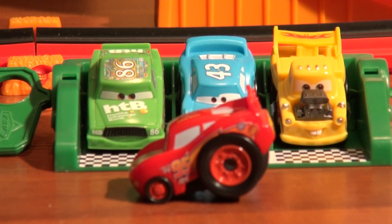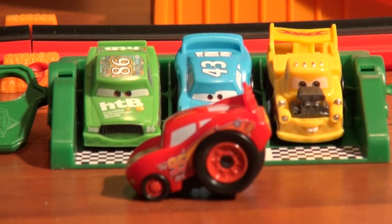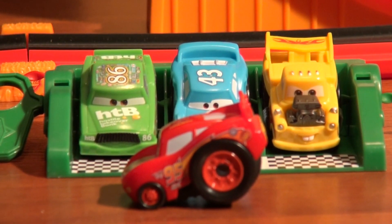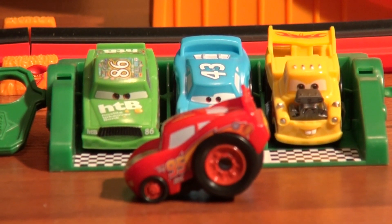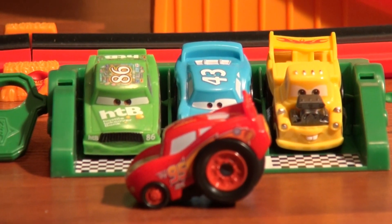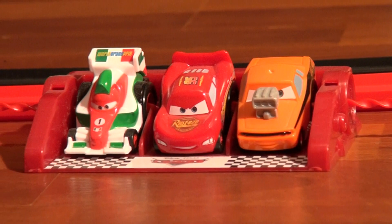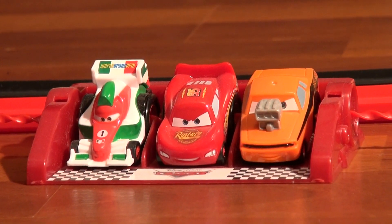Hi everybody, welcome back to the Kids Fun Channel! Today we're going to do some Rip Start challenges and we have some Rip Start racers right here. We have Lightning McQueen, Funny Car Mater, Chick Hicks and the King on this side, and over here we have Snot Rod, another Lightning McQueen, and Francesca Bernoulli.